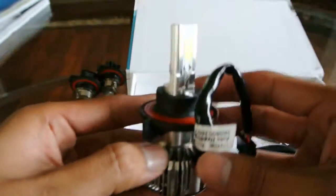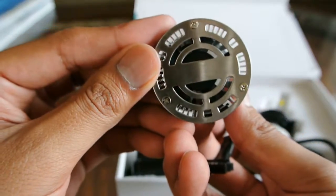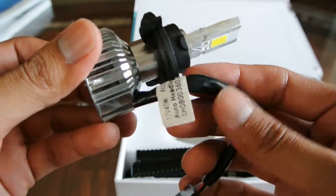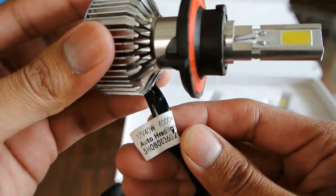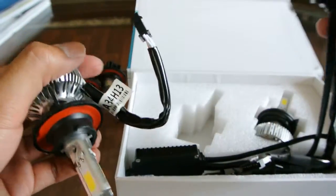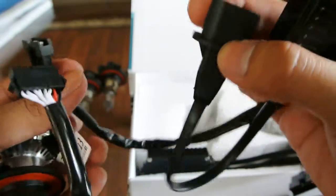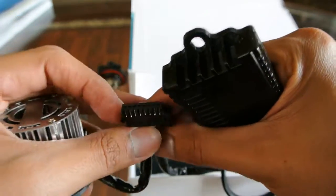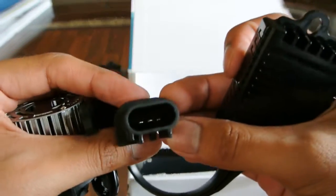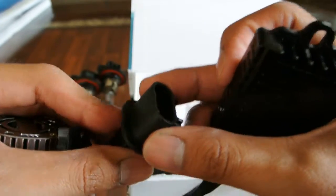Here we have the actual light, and the little fan that's attached to it — that's to keep the LED from overheating. These do connect to a little ballast. You connect the light to the ballast, and then this is the connector from the car.